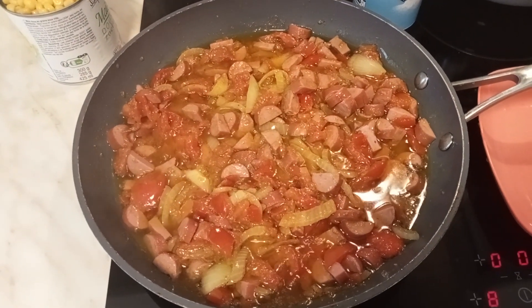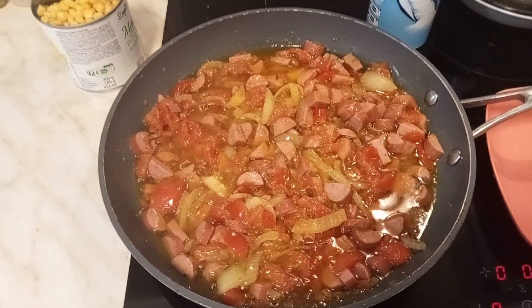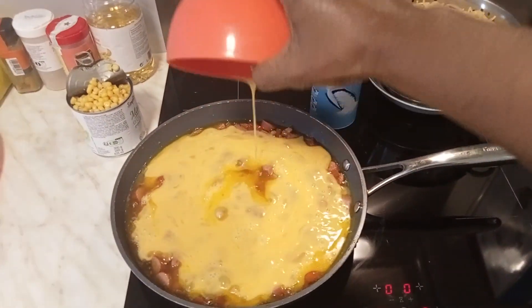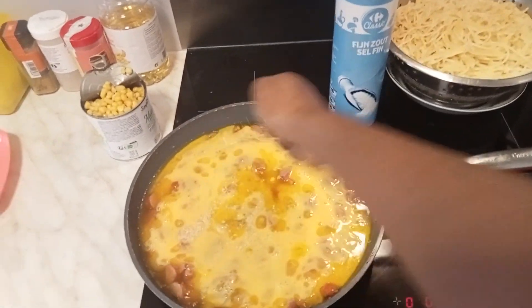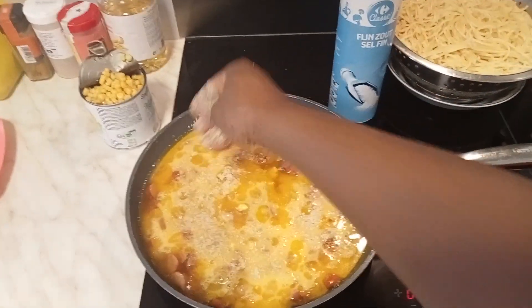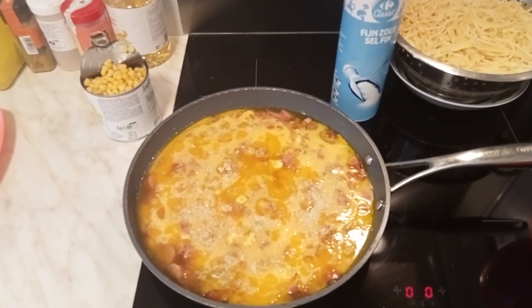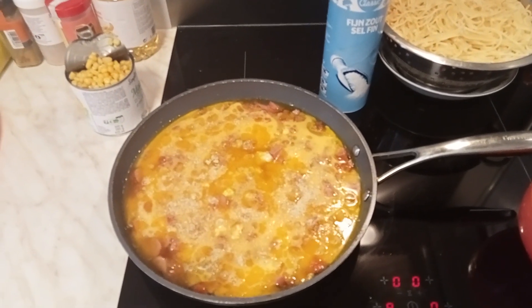The aroma is already mouthwatering! Now it's time to pour in our egg, just like this. We are going to add just one more cube of Maggi — since we only had one cube earlier with all the ingredients, just one extra cube is enough. Let's allow the eggs, sausage, onions, tomatoes, and ingredients to get fried.